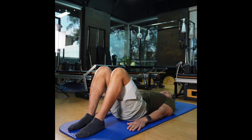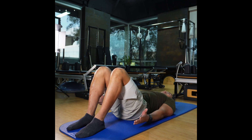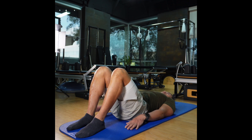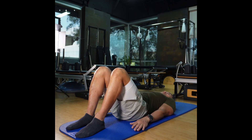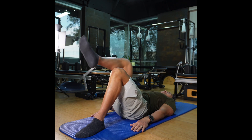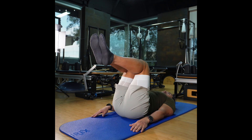Lay down on your back with your lower back imprinted. You can do this either imprinted or neutral — imprinted meaning your lower back is flat on the ground. If you're more advanced you can do it in neutral, but today I'm going to do it in the imprint position. Tabletop your legs.